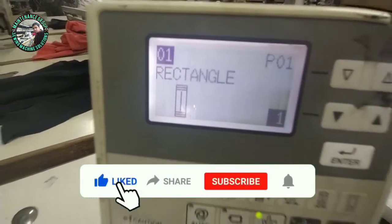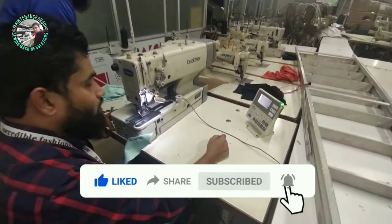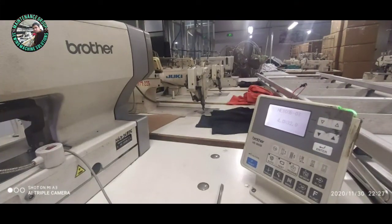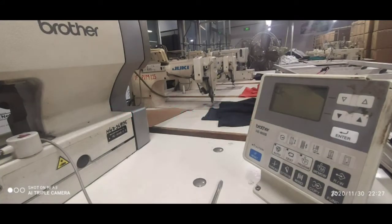Thank you viewers. If you like the video, please like and share. Please subscribe. Thank you for watching. Assalamu Alaikum.